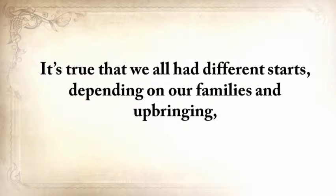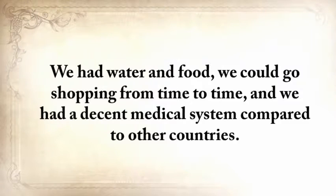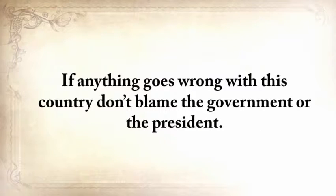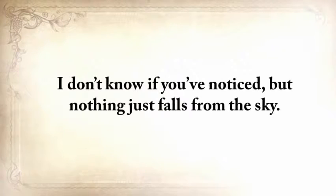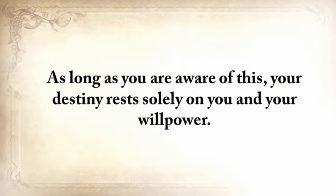It's true we all had different starts depending on our families and upbringing. But for most of us here in the United States, we at least had decent beginnings — water, food, the ability to go shopping, and a decent medical system compared to other countries. We should be more thankful and ensure that we have something put aside for darker times. If anything goes wrong with this country, don't blame the government or the president. They don't truly care about you or your family. You'll be the only one in charge of your fate. Nothing falls from the sky — God helps you, but he doesn't lay it on your table. You have to work hard and do things yourself.